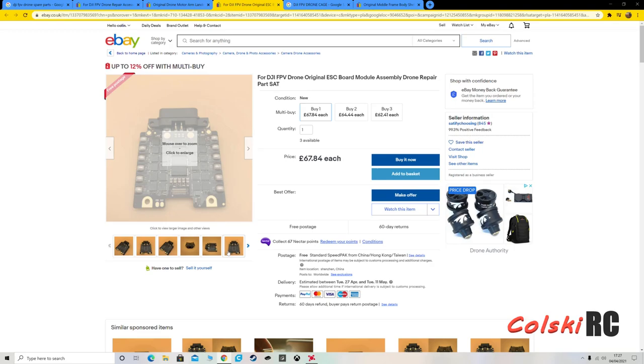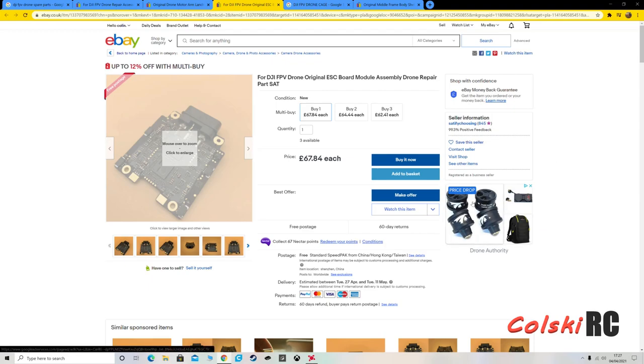Another video I'll have very shortly — I've just bought the TrueRC Duality from the Drone Authority. What that allows you to do is use your DJI Goggles V2 with the air unit and everything else, so you've got full compatibility. I've ordered them, so a review is coming up soon. Thanks so much for watching, have a fantastic day.